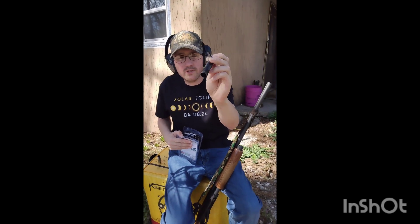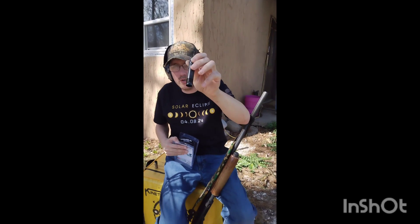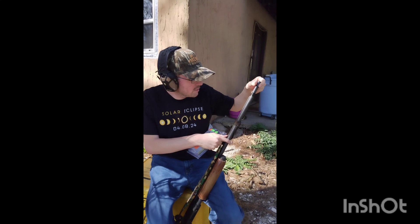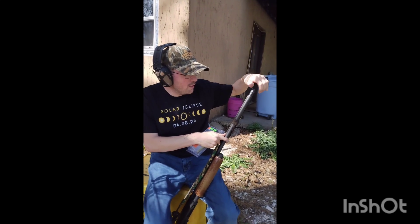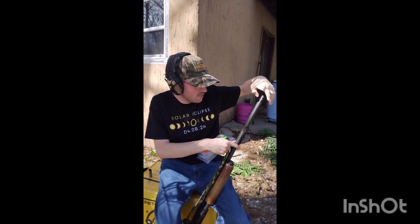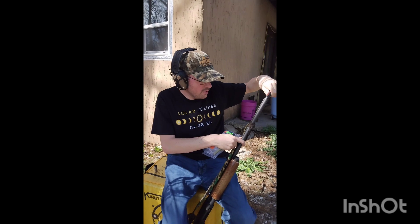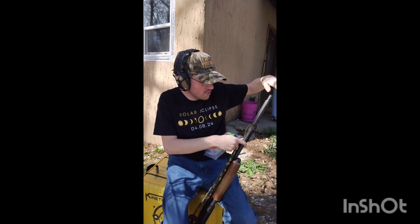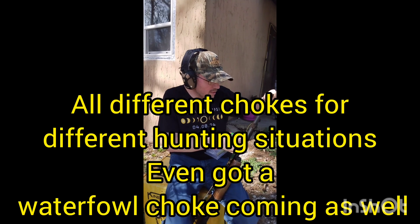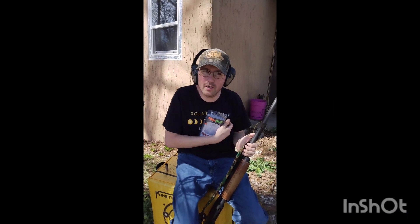It doesn't tell me what restriction it is, but we're going to put it into the 870 and see how well it patterns. I really wanted to switch this gun over to be like a deer gun, so I have a rifled choke coming for it too, plus a dove hunting choke — just all kinds of chokes for this 870.